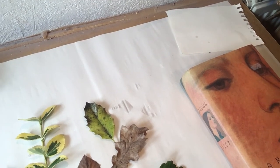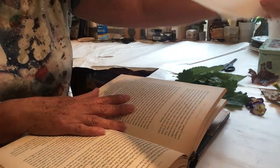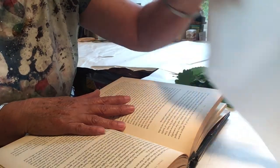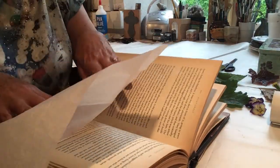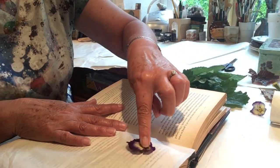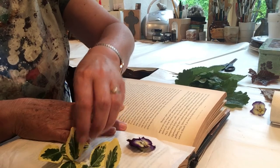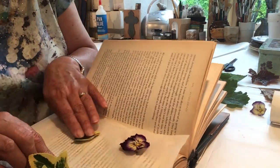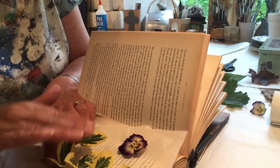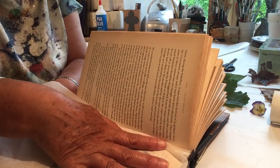Next I'll show you how to press them. First of all you need a nice thick book and some tissue paper — if you haven't got tissue paper, kitchen roll will work also. Put the shiny side to the top, then place some things in that you want to press and just press them down a bit yourself. You might want to do separate leaves as well. Press those down a bit flatter and then pop another piece of tissue paper on top.